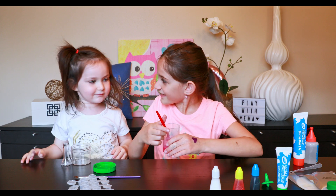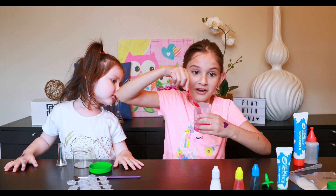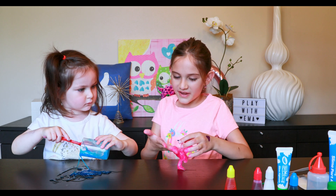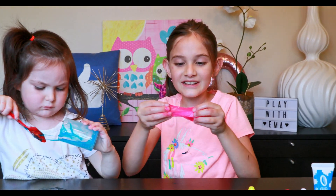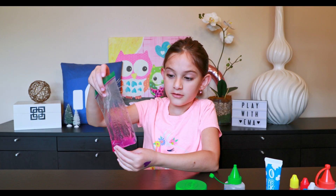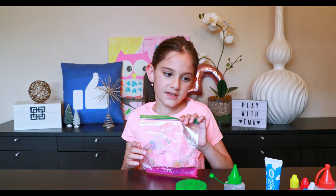Do you want to try? Here you go, just be careful. I'm letting Anna mix it a little bit. That is some slime — look, it's so beautiful! I have a pink slime here and Anna has a blue slime over there. To keep your slime from drying out, the instructions say you can put it in a plastic bag.